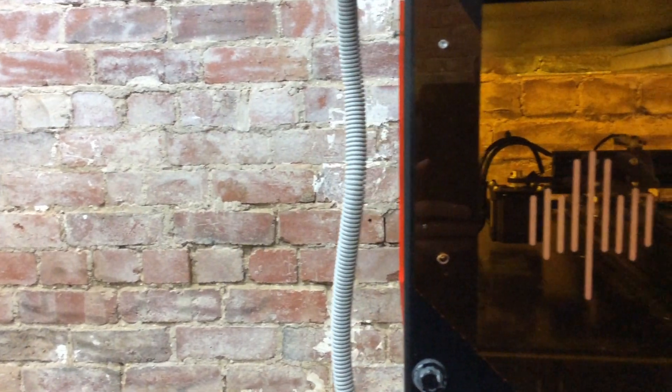G'day guys! Tony here with Maple Glass Printing. Today, I'm going to show you the world's most advanced glass 3D printers.